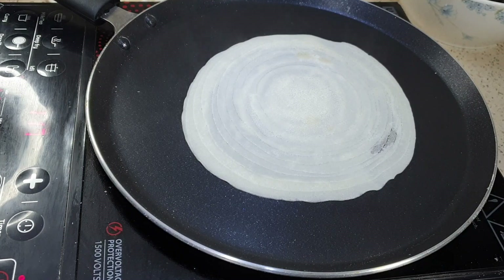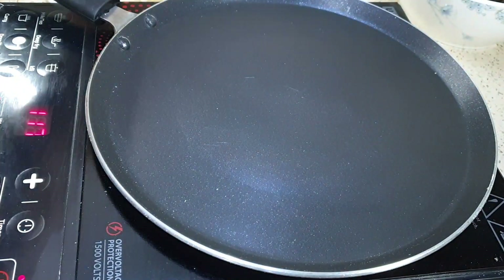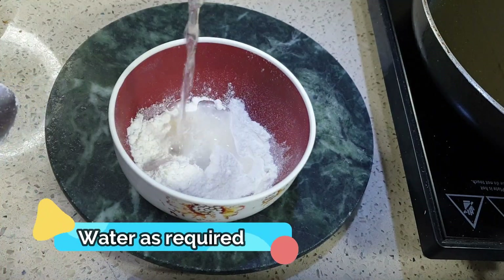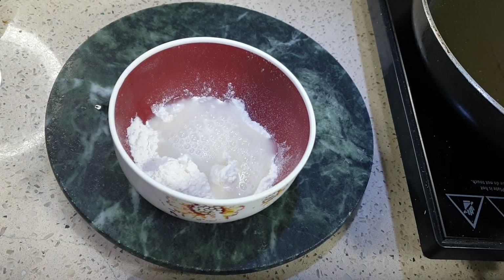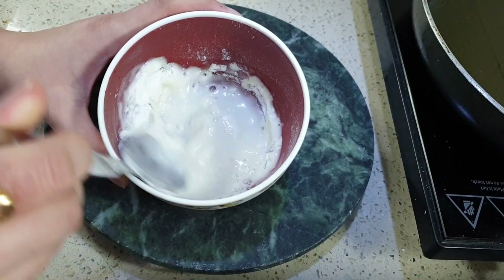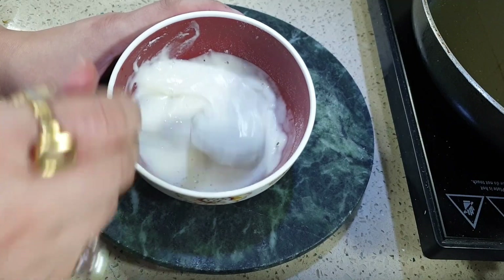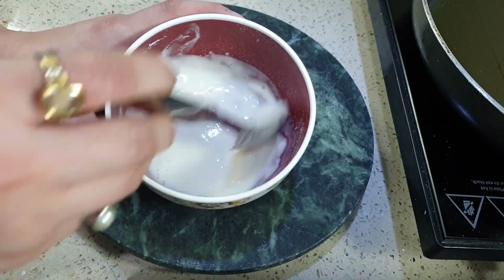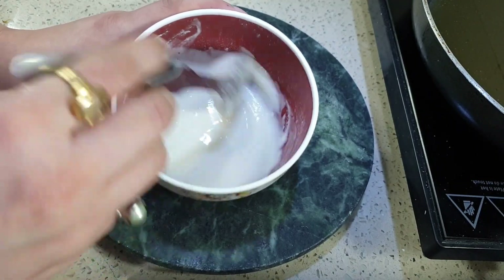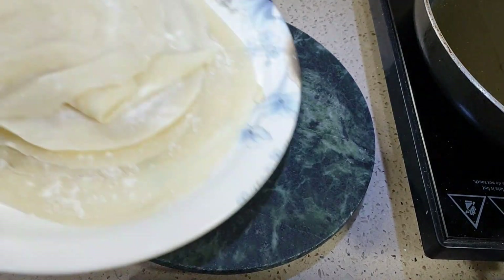For the next step, in a bowl add two teaspoons of maida, then add water to make a slurry. Mix it well. Make sure there are no lumps — that's it. This maida slurry will be used to seal the spring rolls.